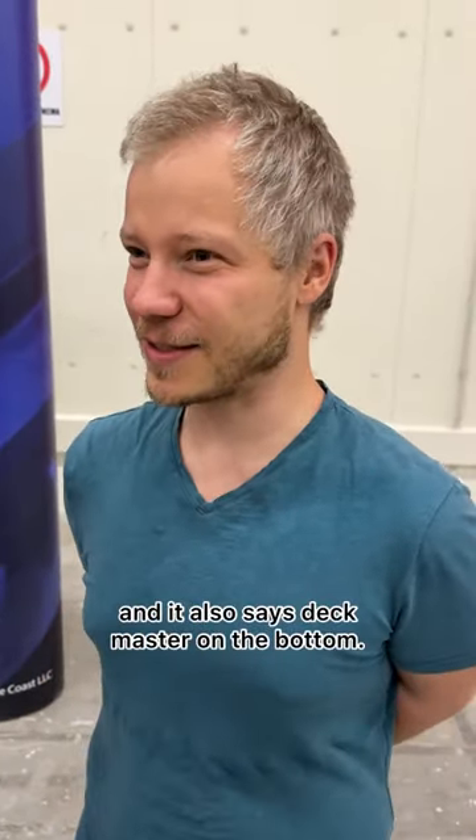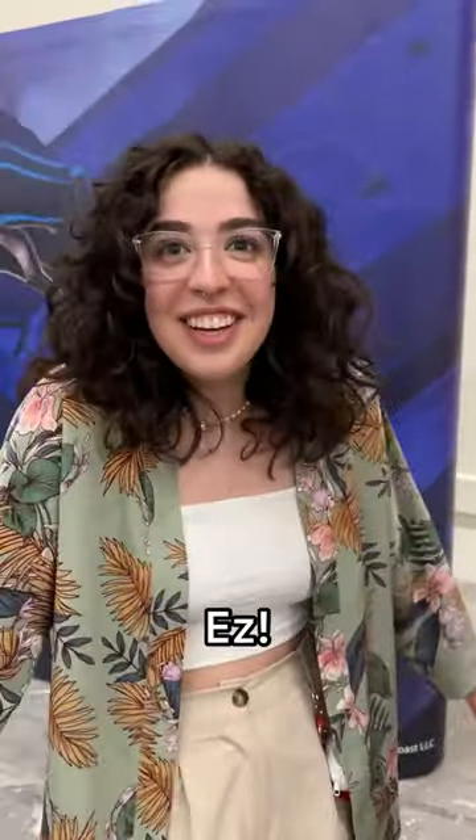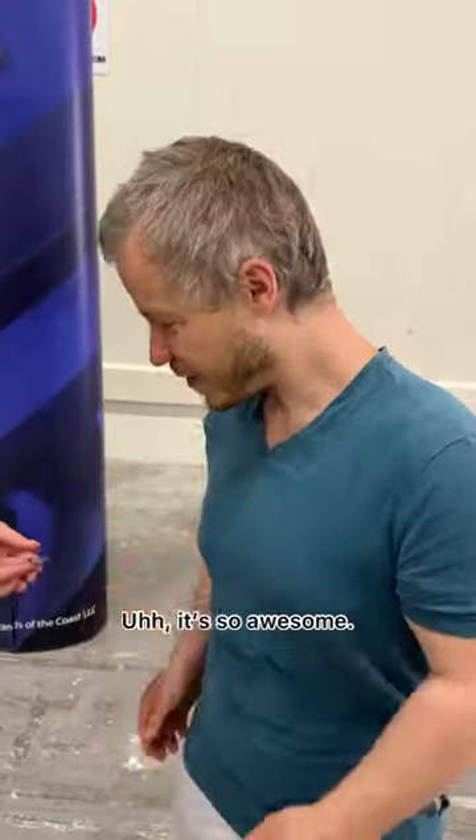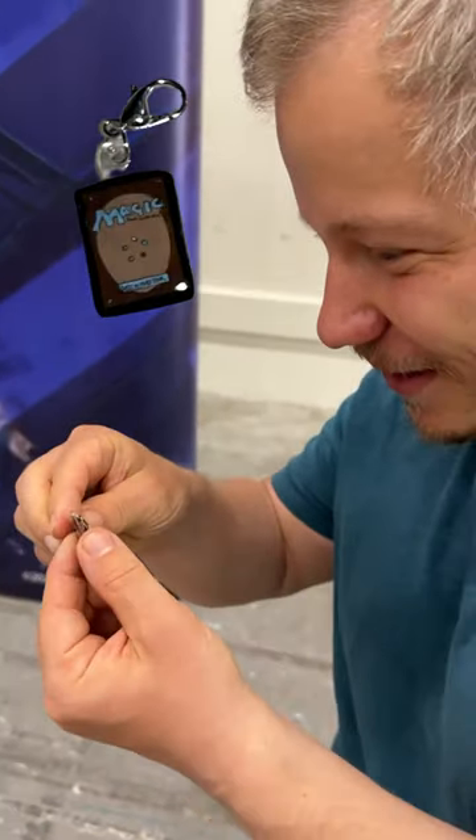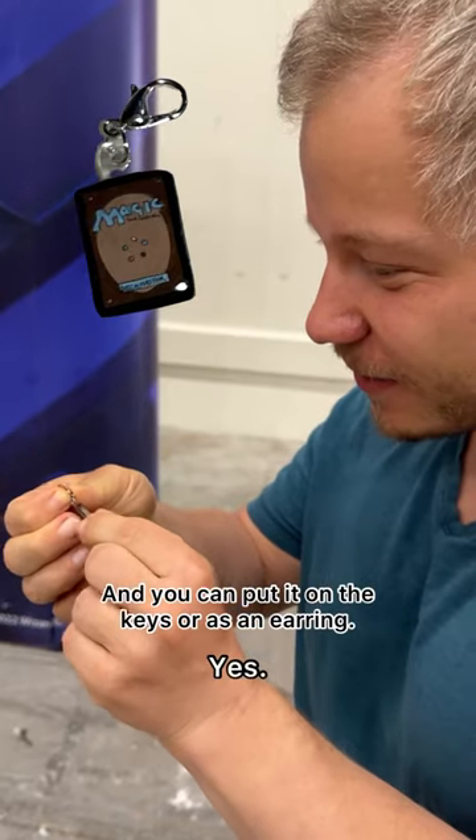And it also says Deckmaster on the bottom. Easy! That's not nice. That's so awesome. Look at that. And you can put it on a key. Yes.